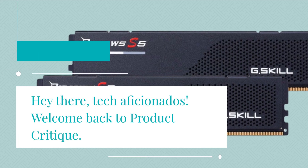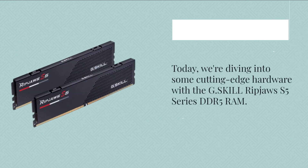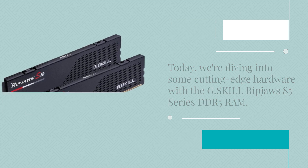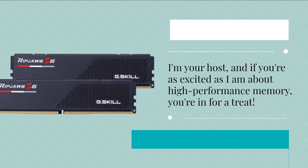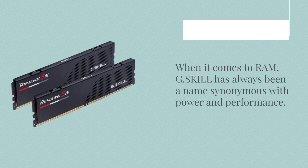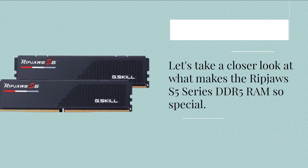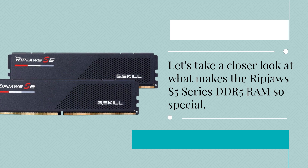Hey there, tech aficionados! Welcome back to Product Critique. Today we're diving into some cutting-edge hardware with the G.Skill Ripjaws S5 Series DDR5 RAM. I'm your host, and if you're as excited as I am about high-performance memory, you're in for a treat. When it comes to RAM, G.Skill has always been a name synonymous with power and performance. Let's take a closer look at what makes the Ripjaws S5 Series DDR5 RAM so special.